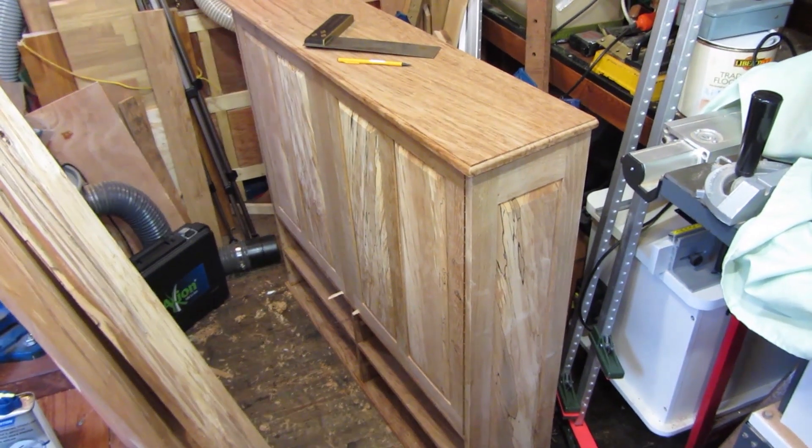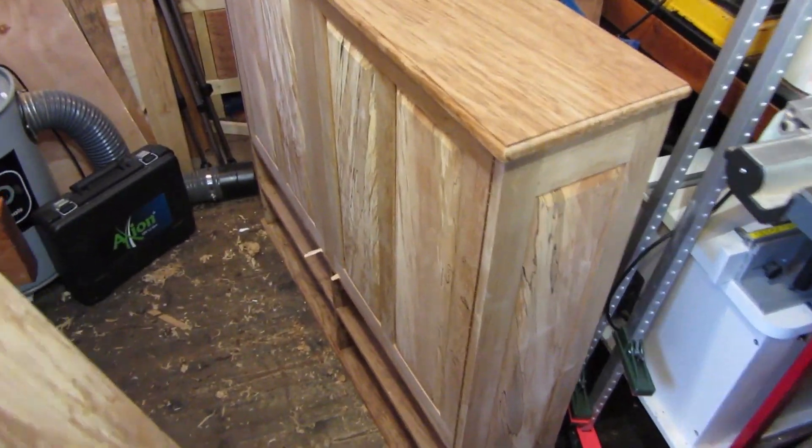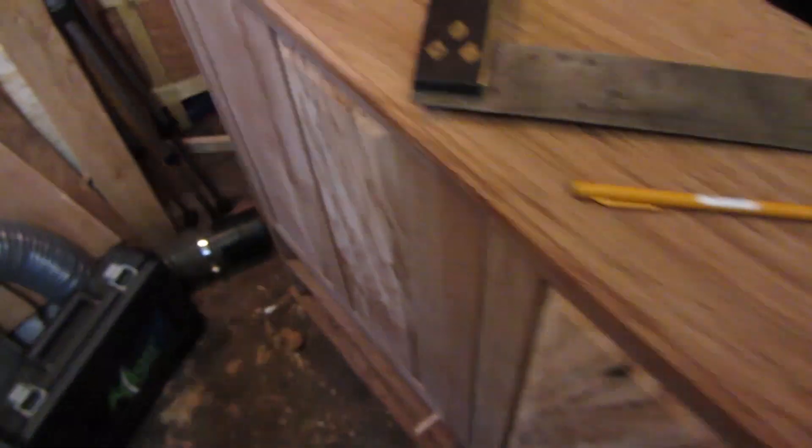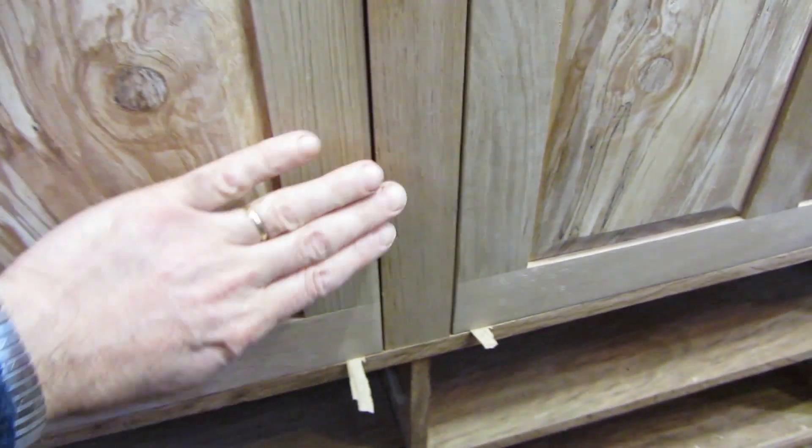I have now hung the cabinet doors, so the cabinet really is beginning to come together. The door hanging has gone well — I always get a bit nervous about door hanging because sometimes doors go happily and sometimes they don't, but these have gone fine. I did have a bit of practice because I was doing another cabinet with piano hinges, so that got my piano hinge fitting back up to scratch and they've gone in lovely and flat.